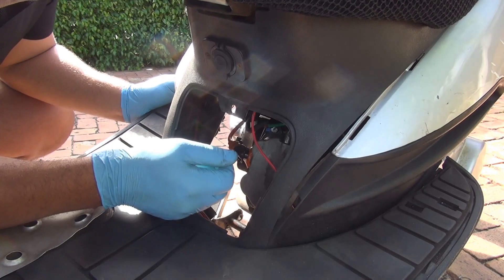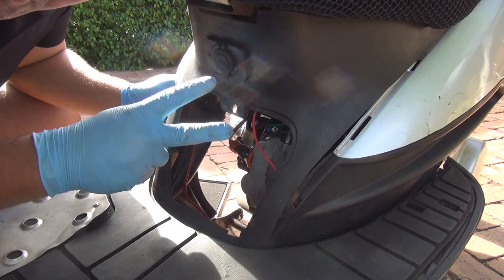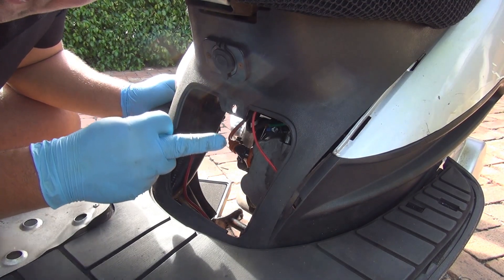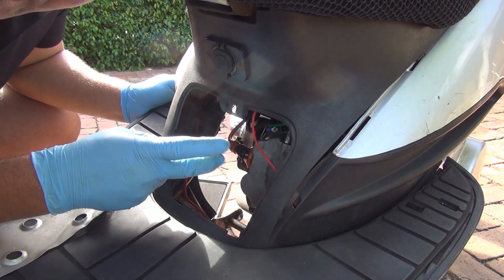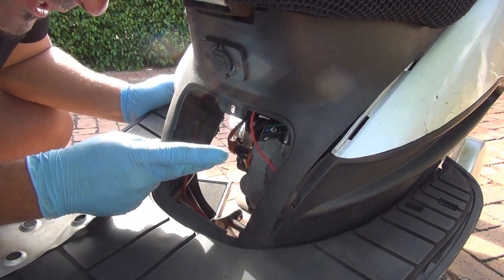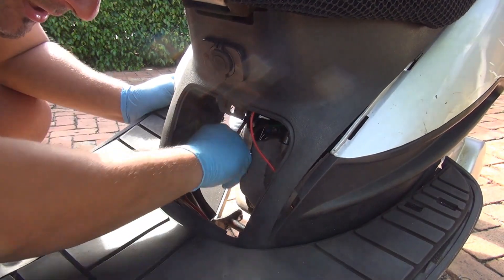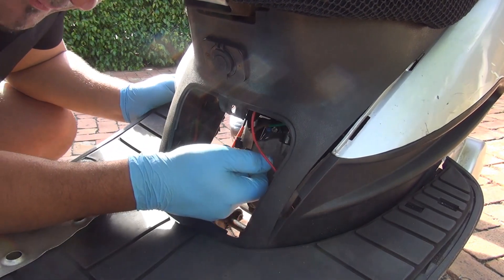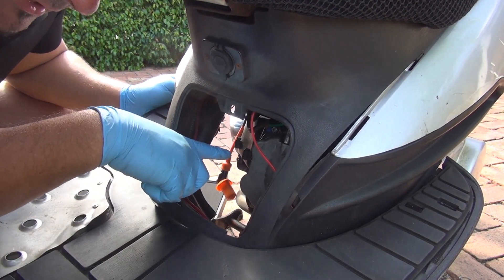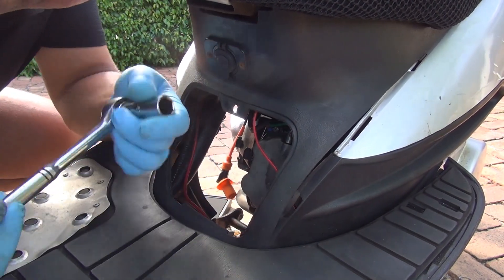When you remove the spark plug boot, don't go left and right — go straight out. If you go left and right you might break the V-shaped wires that are inside the boot. They are not really good quality and they can break. If only one wire stays connected it's not going to hold the spark plug contact anymore, so that's going to be a big problem. Remove the boot going straight out, and right there you're going to see the spark plug.